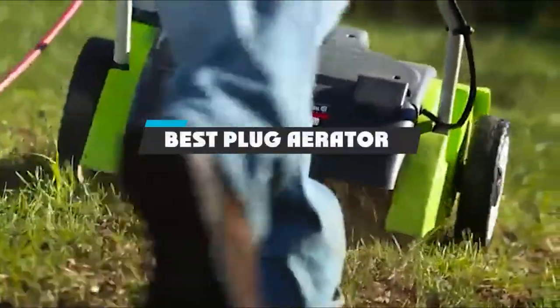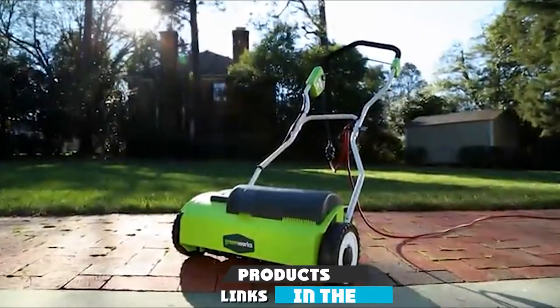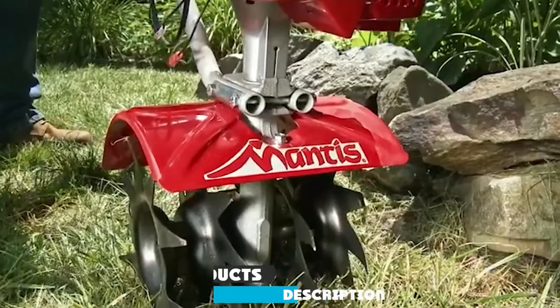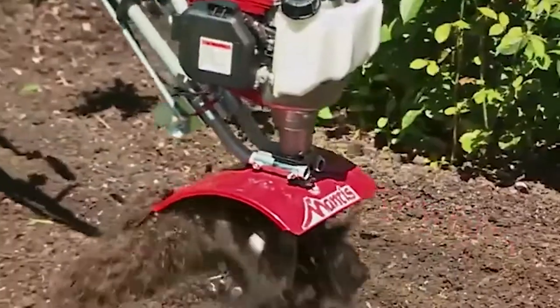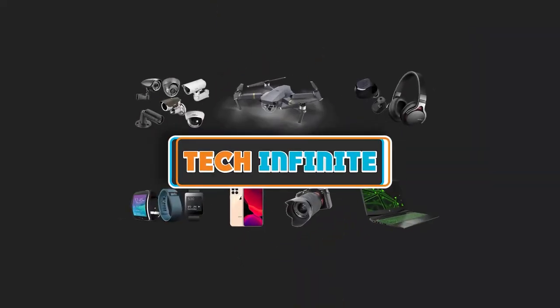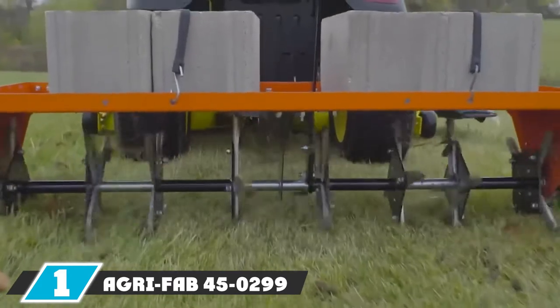If you're looking for the best plug aerator, here's a list you must see. We made this list based on our personal preferences, sorted by features, prices, quality, durability, reputation of the manufacturers, and customer feedback. We've included options for every type of customer, so let's get started.